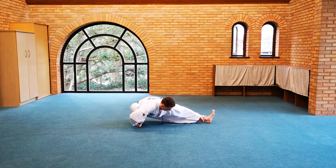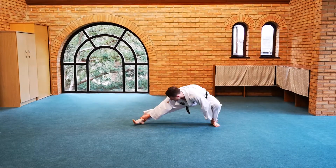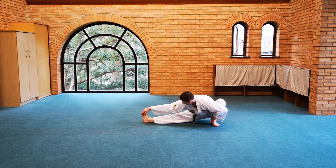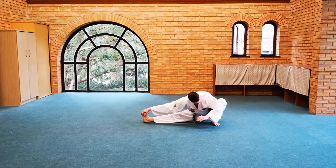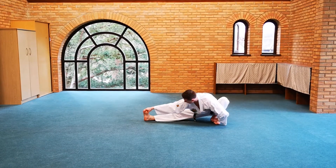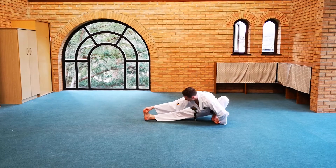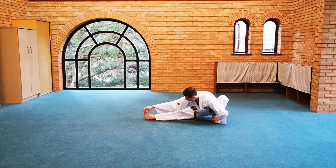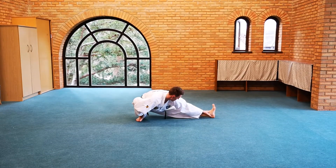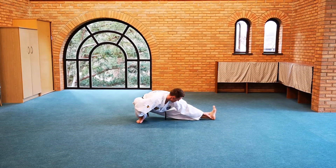Rather than coming up and changing sides, pivot from one side to the other, trying to get the straight leg as close to the floor as possible. Push the knee out, hold onto the feet, maintaining the structure of the stance. Repeat on the other side — you can do each of these exercises three to five times.